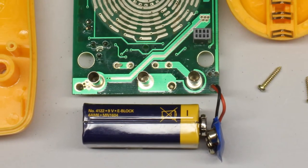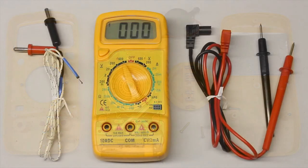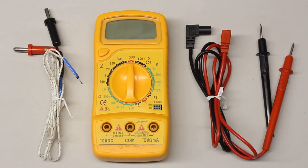Electric energy is needed to power the liquid crystal display and the electronics. Hence, a 9V battery is placed inside of the multimeter. Whenever the device is not in use, disconnect the multimeter from the battery by turning the rotary switch to position OFF.